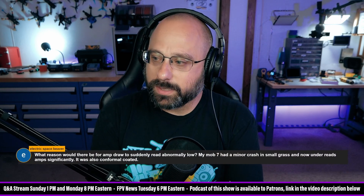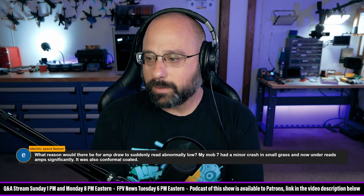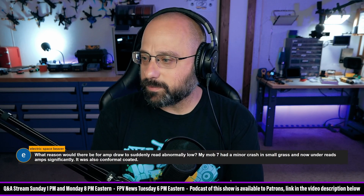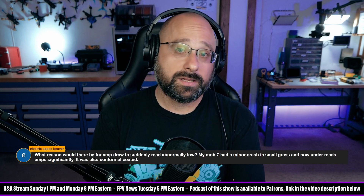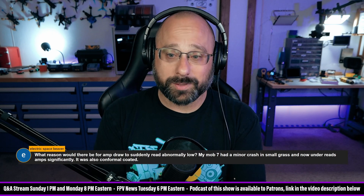Electric Space Beaver asks: what reason would there be for amp draw to suddenly read abnormally low? My MOB7 had a minor crash in small grass and now under-reads amp significantly. Well, it crashed and something broke. I'm not sure it's possible to be more specific than that.